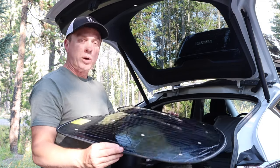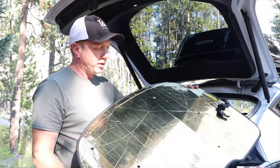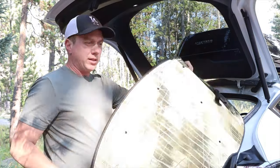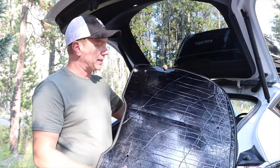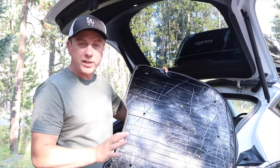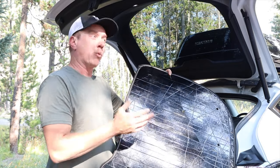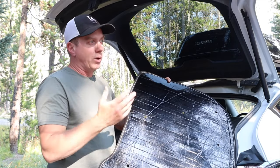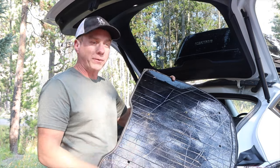During the day, I use the gold side to keep the sun out. At night for stealth camping in a parking lot, I use the black side so it looks like black limo tint and nobody can see in. That's why I went with gold and black — white and silver would stick out if you're stealth camping.